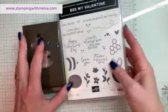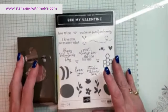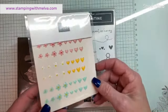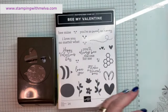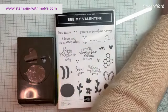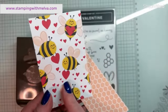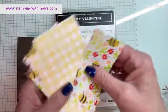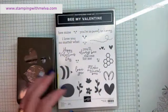So this is the Be My Valentine — it's actually a suite in the upcoming catalogue. It comes with this punch bundle, designer series paper, these really sweet adhesive-backed hearts and flowers embellishments, some sweet sorbet bordered ribbon which is really pretty, and gorgeous designer series paper. Look at these bees, they're so cute — there's some honeycomb, some check, and on the other side more bees. There's 12 by 12 paper so there's lots to choose from.